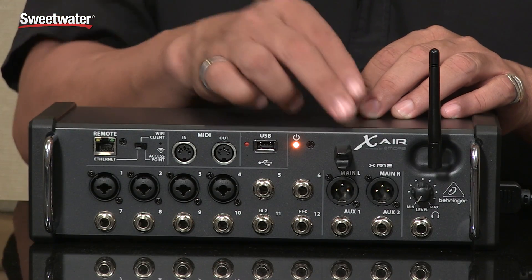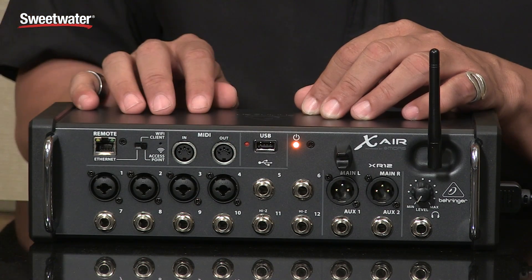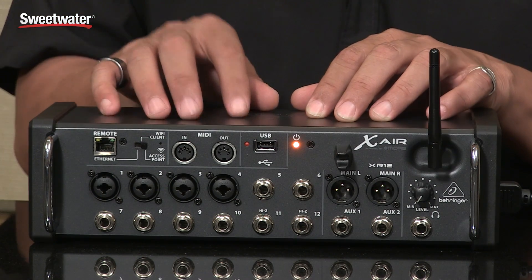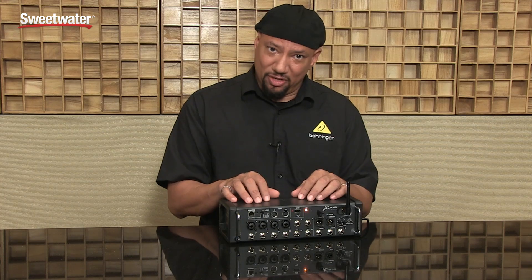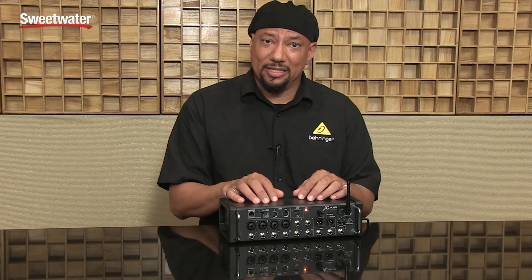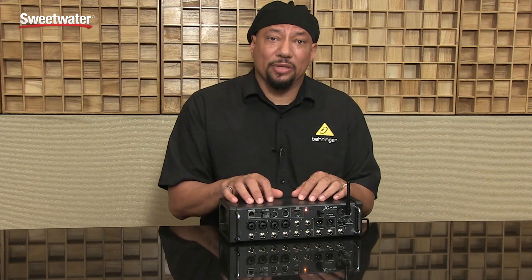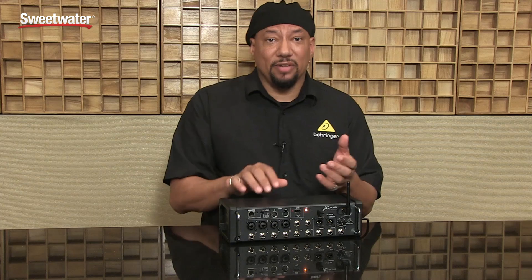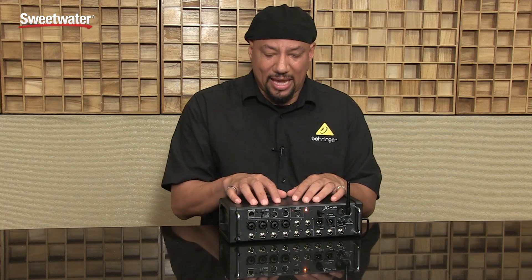I have two aux outs that I can send to monitor mixes. And there's also a USB port — what's great about that is I can actually use this device as a two-track recorder. If I want to record a two-mix of the band's live show, I just connect a thumb drive and it's going to record in uncompressed WAV at 44.1kHz. I can also play back from that device, so it's really handy.